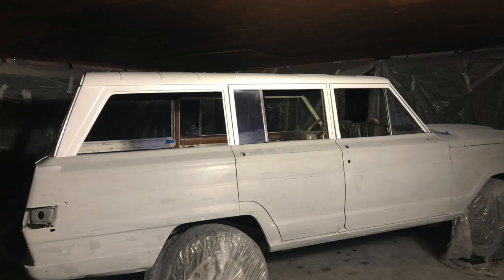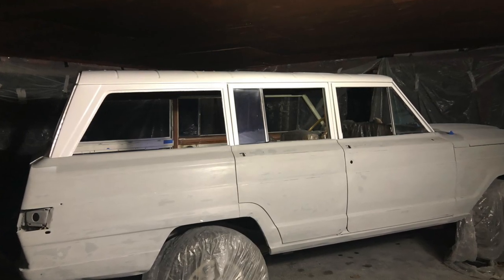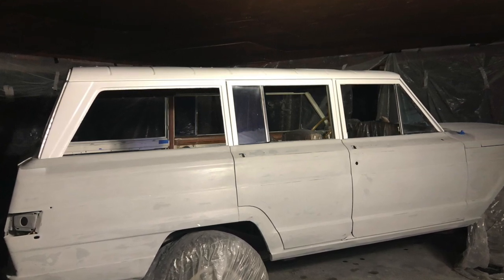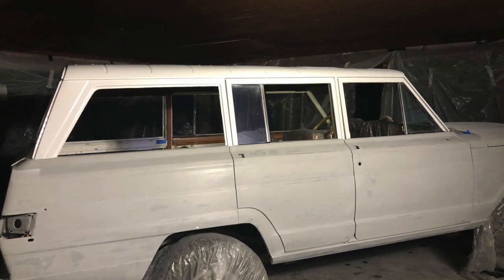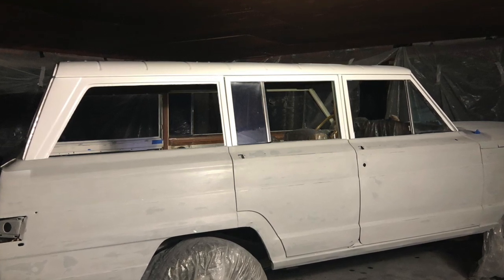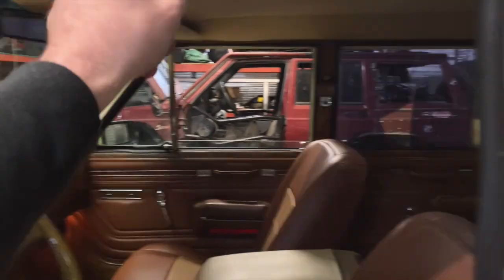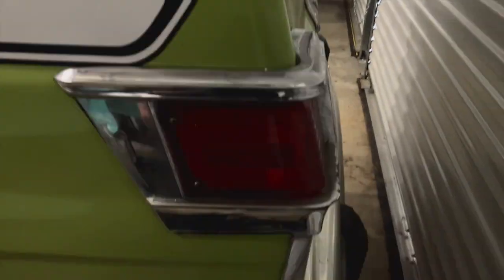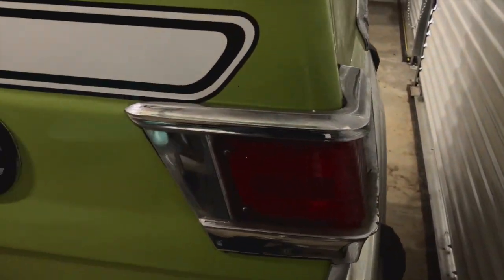That was a whole video in itself — almost a year out of my life. Almost a year of prep, primering, sanding, repairing damage and dents, and sourcing all of the weather stripping. We replaced all of the weather stripping in the whole vehicle — the rear tailgate, all the door weather stripping, the roof rack weather stripping, the door handles, and the locks. We put new locks in when we did that.